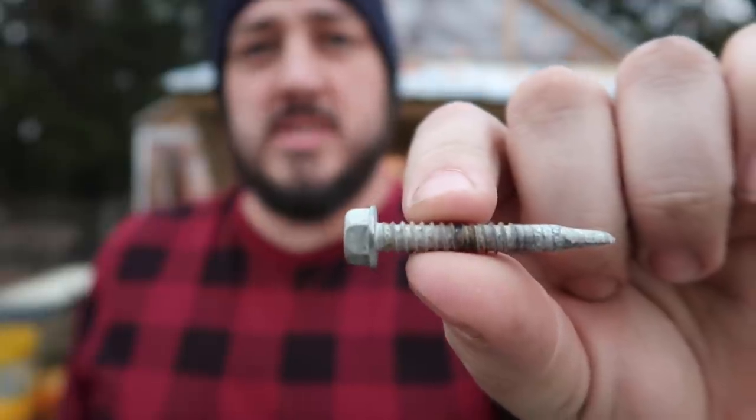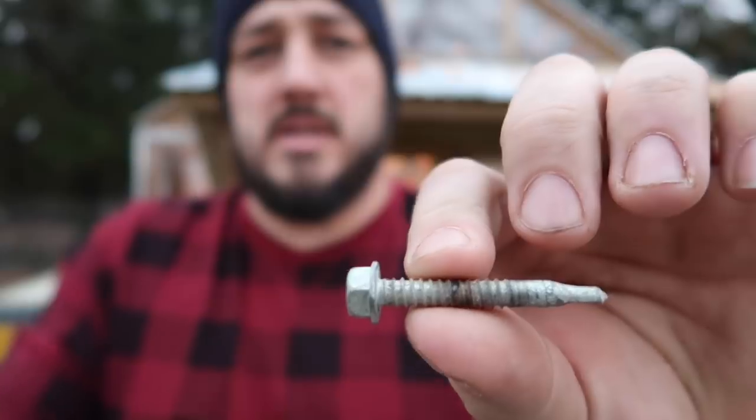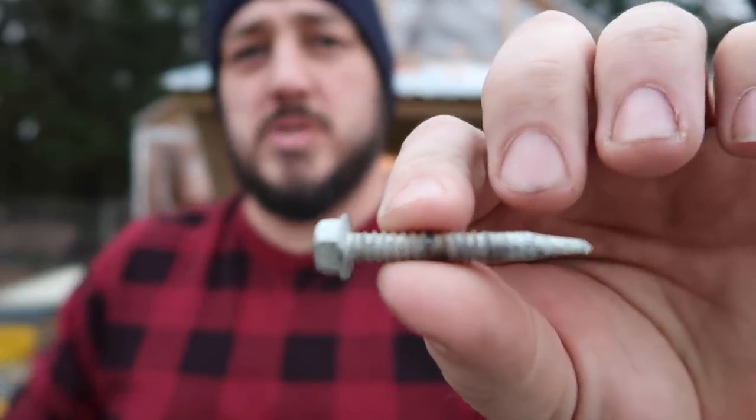The first thing we did to address the panel issue was securing them with self-tapping roofing screws. Some of them have washers, some of them don't — it depends which ones you buy. Once we got them secured, they held up for a couple of years, but then the panels themselves, especially the ones on the roof, fell apart and we had to come up with another solution.